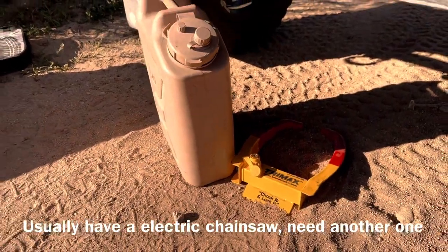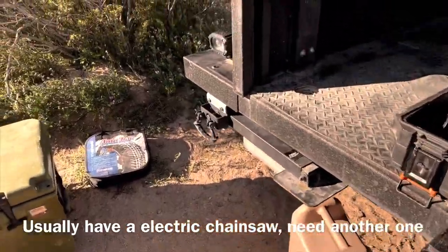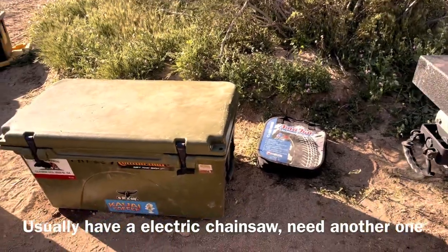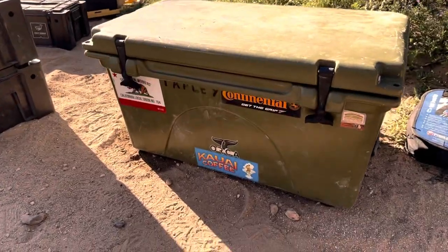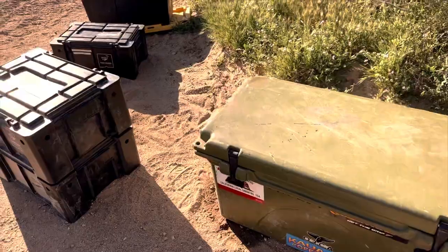This trailer lock also doubles as an extra wheel chock. This time of year traveling in California I make sure I have a set of tire chains available. I carry a cooler — I don't carry a fridge. Although my trailer is set up for 12 volts I could easily carry a fridge, but I like the idea of having a bear resistant cooler instead.